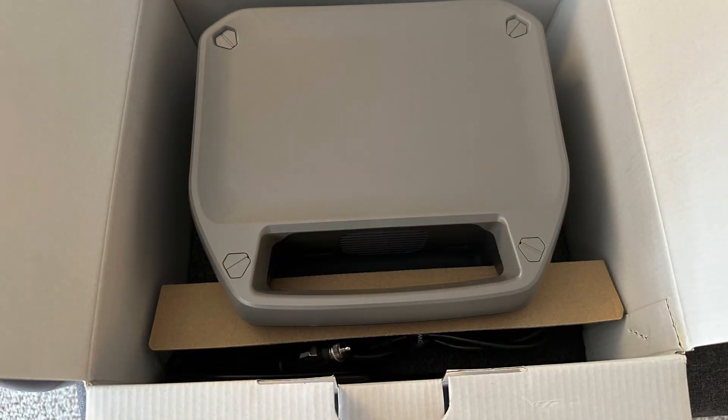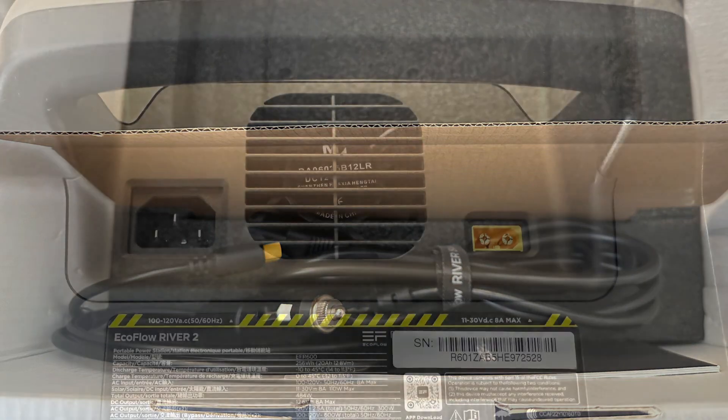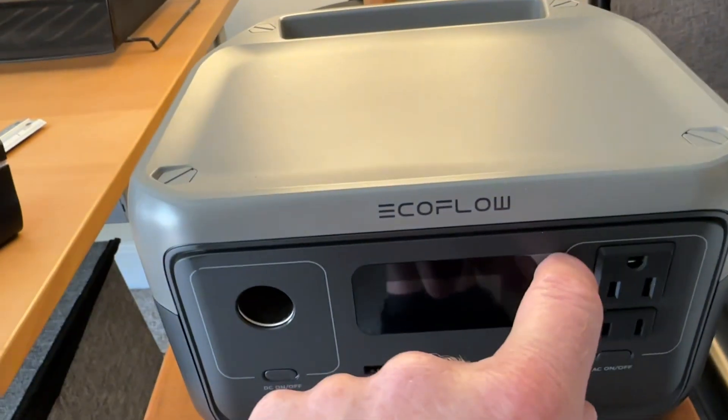Here's what it looks like when you open the box. There are two cords inside: the AC cord and the DC car cigarette lighter adapter. Here's what it looks like on the back of the unit with the two inputs, and I'm going to pull the sticker off.